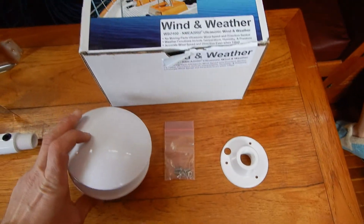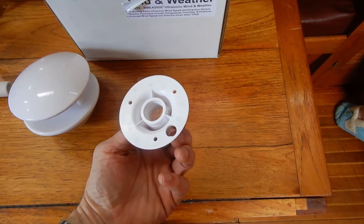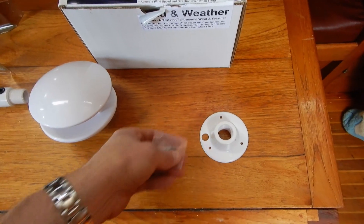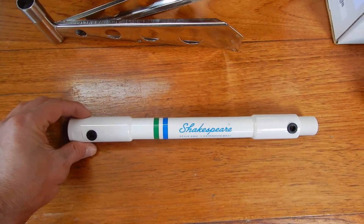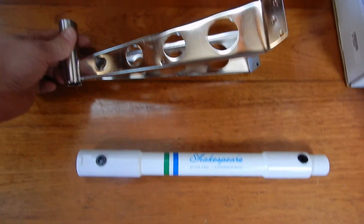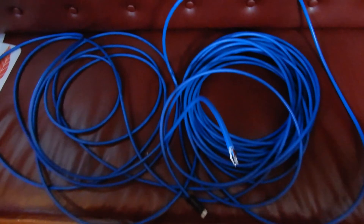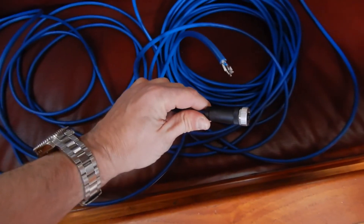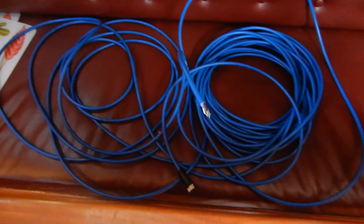I've already hooked it up and it does work. In the box you get the instrument — it's about 600 bucks. You get a base to mount it; it uses standard one-inch thread, and hardware to put the base on. I had to buy this pole separately. It's going to go on that — I'll show you in a minute. This thing will mount to the mast. You also need a long piece of NMEA 2000 wire; it's finished on one side and this side is going to go through the boat, then I'll finish it with this plug.